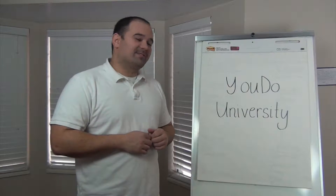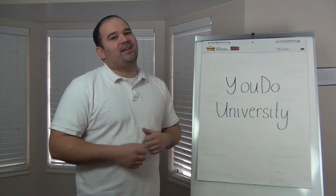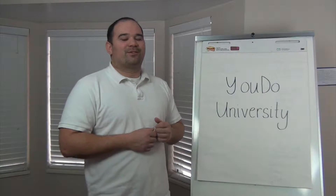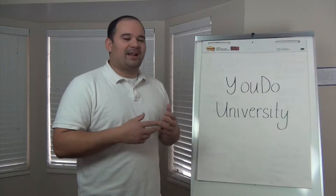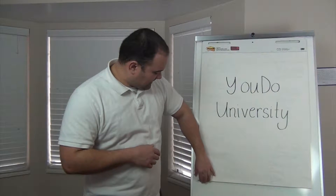Hi everybody. Welcome to another installment of You Do You. I'm Alan, the resident PhD in AV. Today we're going to talk about security alarms — what is the theory behind how they work and how to wire them up. So let's get started.